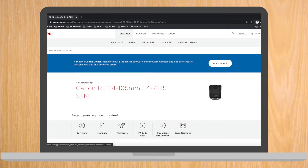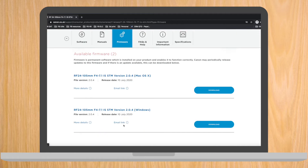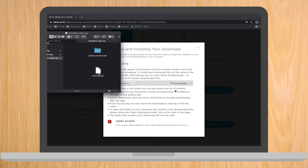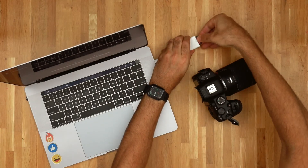We're also going to go to Canon's firmware page for the lens. Download the file, open it — it also has a folder with PDFs to explain how to install it, and a firmware file. Copy that firmware file to your SD card. Eject the SD card and put it back into your Canon R6.